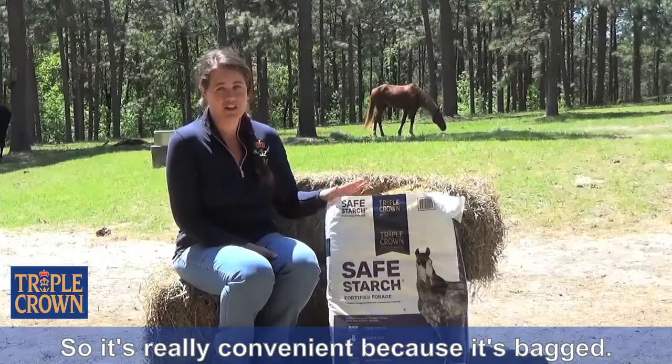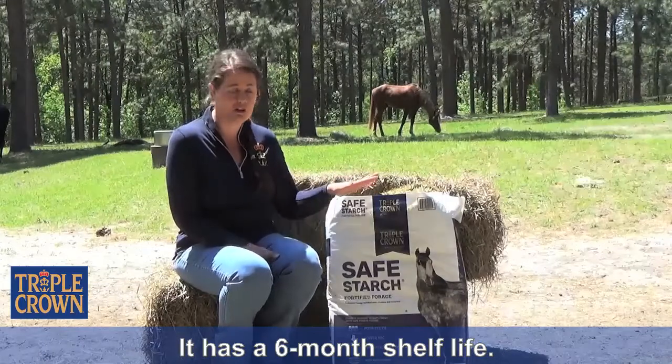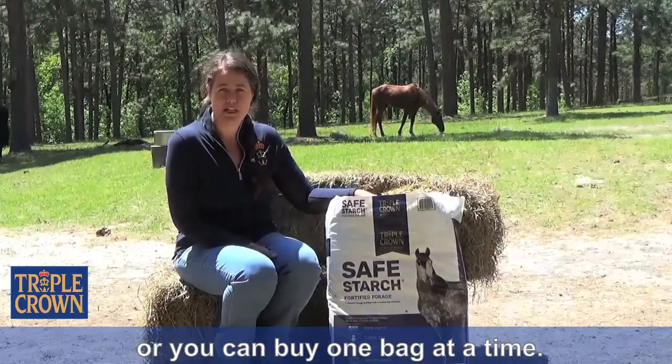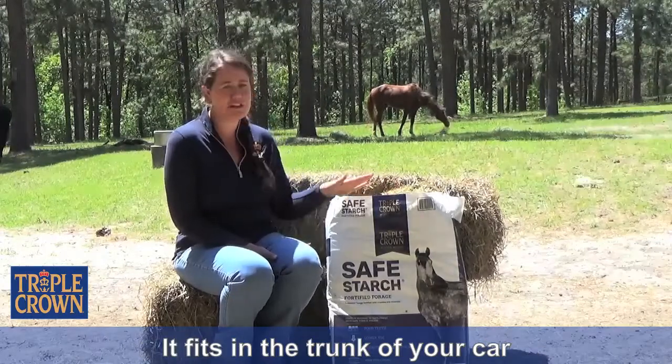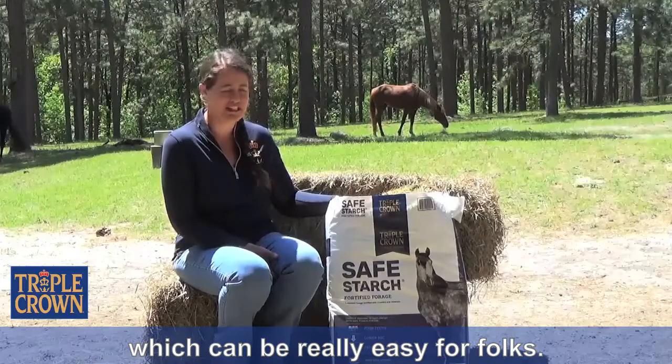It's really convenient because it's bagged. It stacks well, it keeps well, and it has a six-month shelf life. You can buy it by the pallet and keep it in the barn and take it off as you need it, or you can buy one bag at a time. It fits in the trunk of your car if you want to do it that way, which can be really easy for folks.